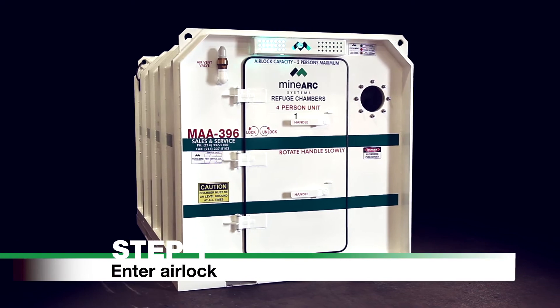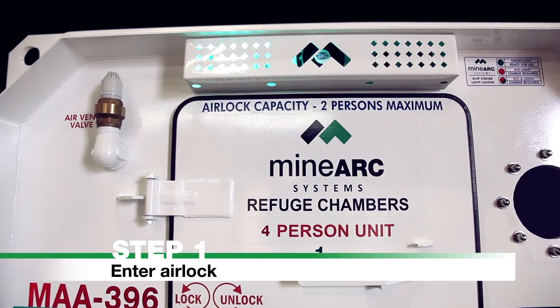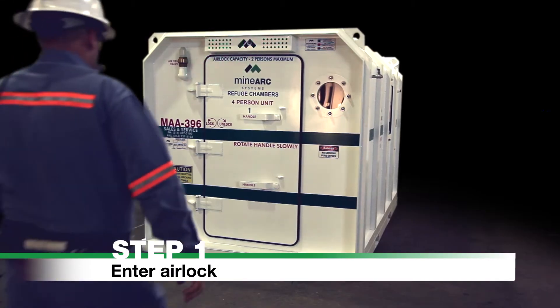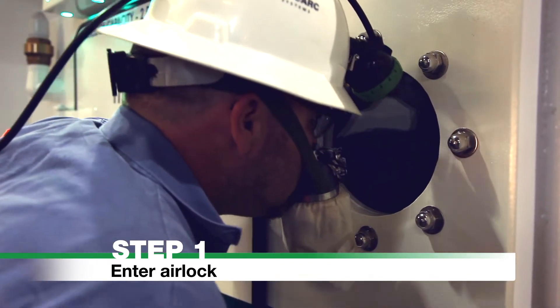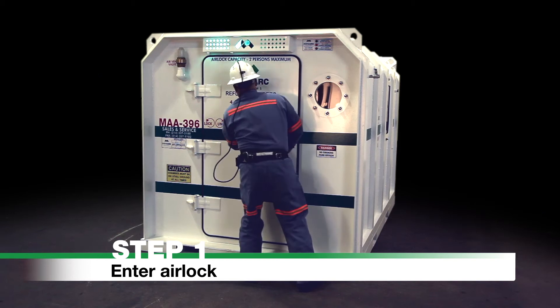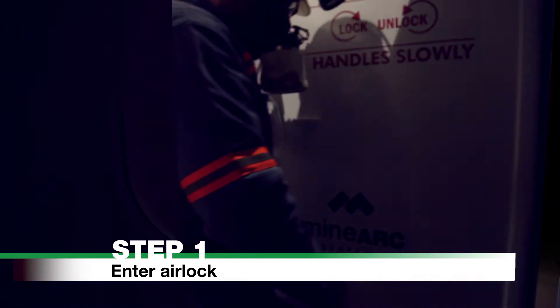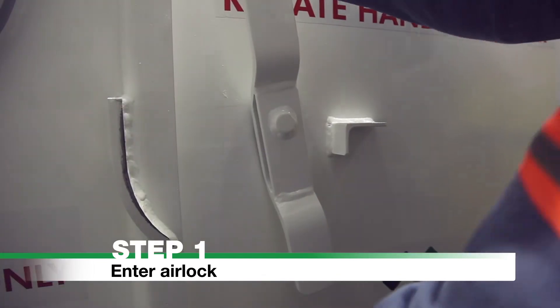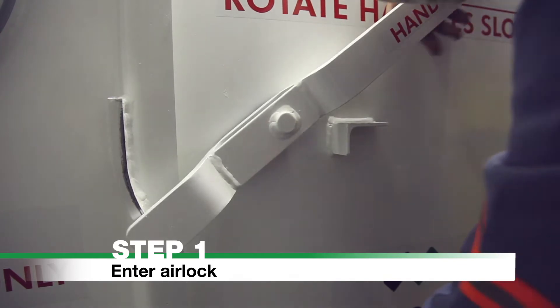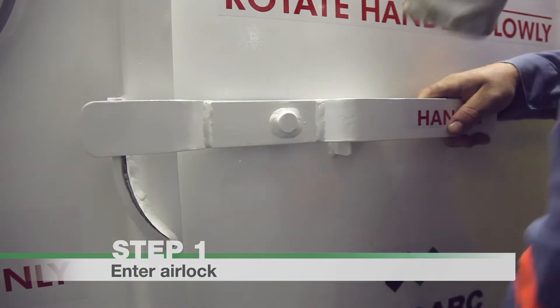Step 1: Enter airlock. Before entering the airlock, ensure that it is vacant by looking through the portal window. If the airlock is occupied, wait until it is vacant and the internal door is closed. Enter the airlock by rotating the handles to the vertical unlock position. To secure the door, rotate the handles to the horizontal lock position.